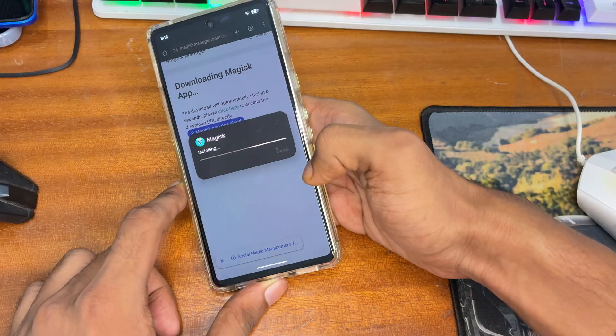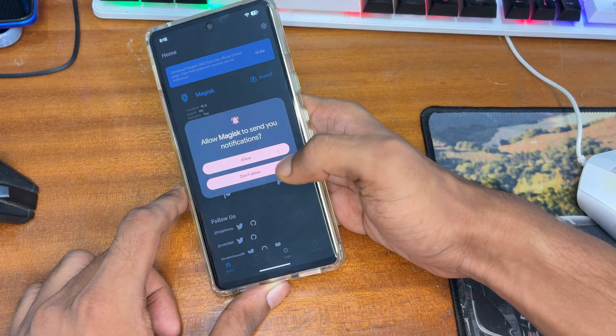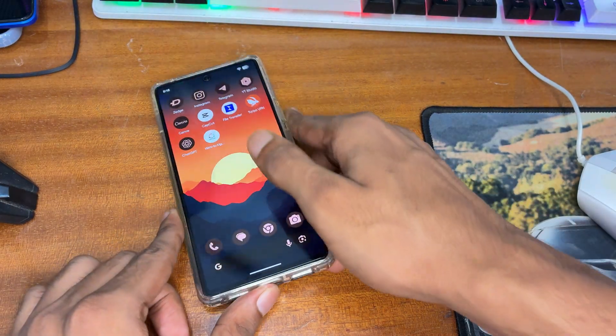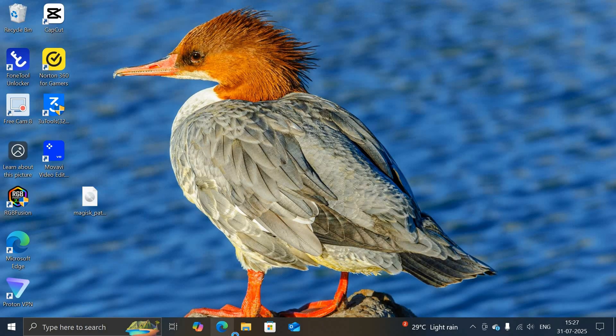If you haven't subscribed to this channel, please subscribe and like this video. After installing Magisk, you'll notice the Superuser and Module sections are locked — it means our device's bootloader is locked and it's not rooted yet. Now we need to move to a Windows PC, Mac, or Linux.